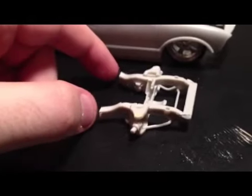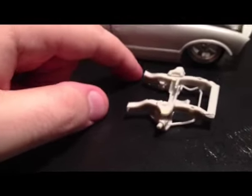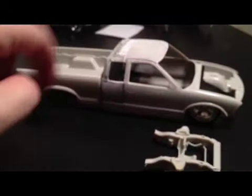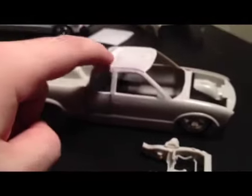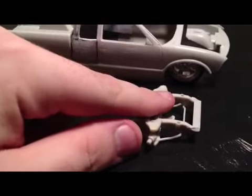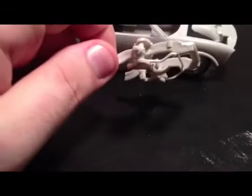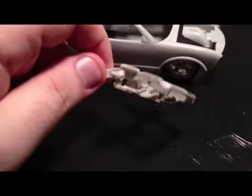The frame right now is the original frame. It's going to get some styrene tubing added to it to lengthen it, because since I stretched the cab it went longer — it's a pain in the butt. I want to do a custom frame anyway, so I'm going to do that. I'm going to do custom upper and lower control arms, and airbags as always.